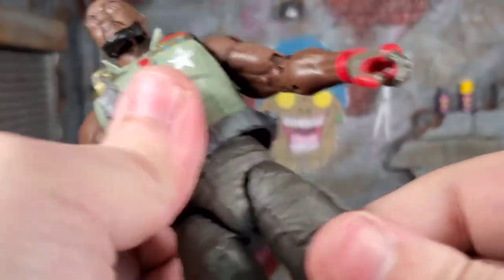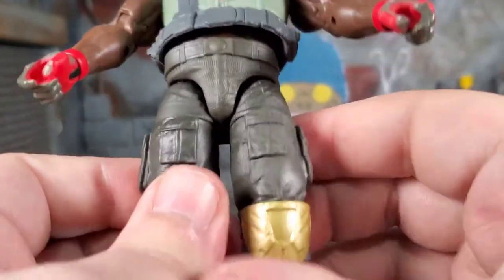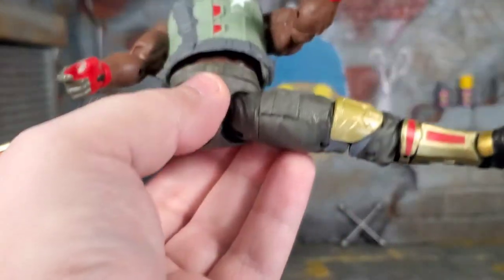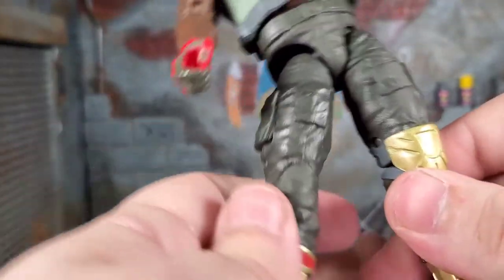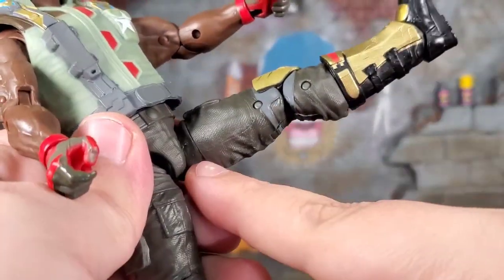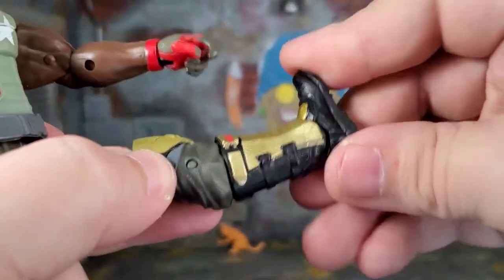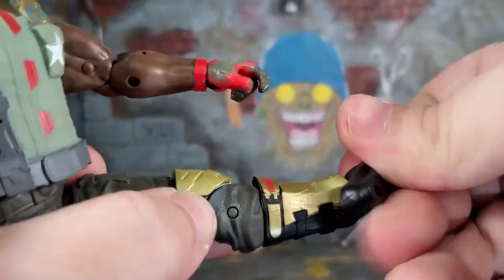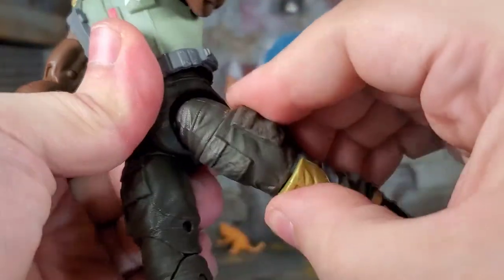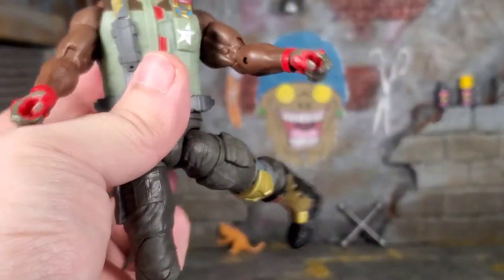He does have drop-down hips, a little bit tight, but they do drop down. He can do the full Van Damme. He can kick up quite a bit. He's got thigh cut, double-jointed knees, boot swivel, ankle bend. It's Hasbro — they've got the generous pivot there. Kicking forward is great, and you can kick back into the side, which looks a little weird.